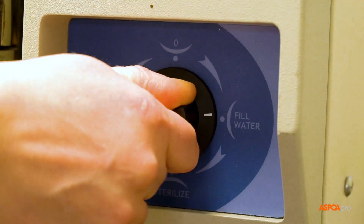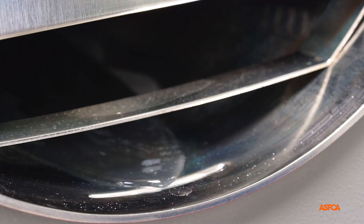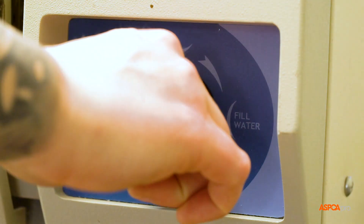Turn the knob to fill and watch the water until it reaches the designated line. Then immediately turn the knob to sterilize.